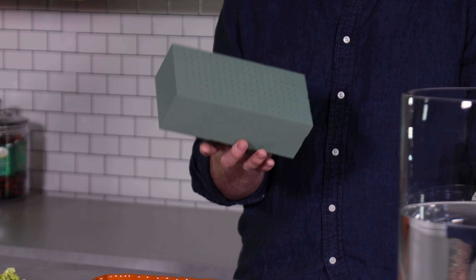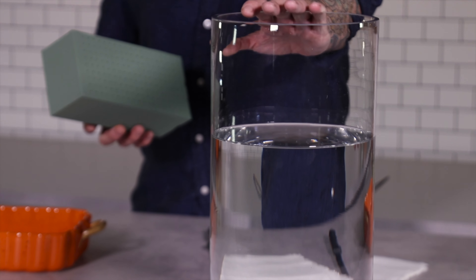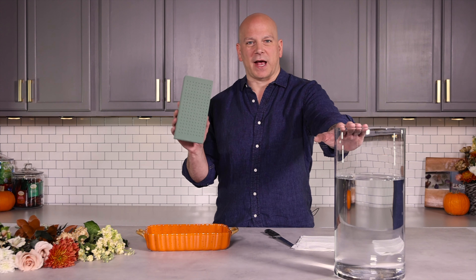You can get this at the store, you can get this at a craft store, pretty much wherever they sell flowers. And then some water — I already added nutrients to the water to show you how to actually soak this.